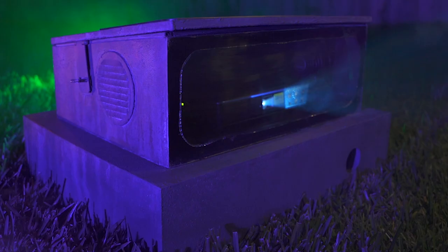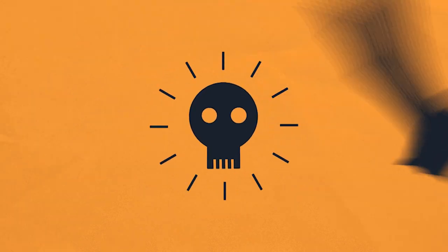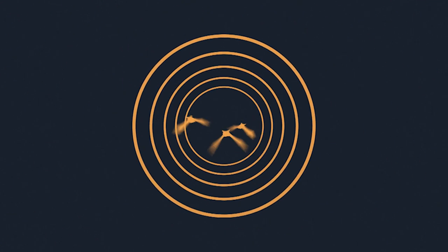Are you wanting to keep your projector outside and still be able to protect it against the elements? Well, I've got the how-to video for you coming up. Hey, this is Zach with Toil & Troubles DIY. If you've been following the channel the past couple of years, you'll probably have noticed a video where I detailed my weatherproof projector housing gravestone concept. But that video wasn't much of an instructional guide on how to make one of your own, so I decided to take another crack at it.